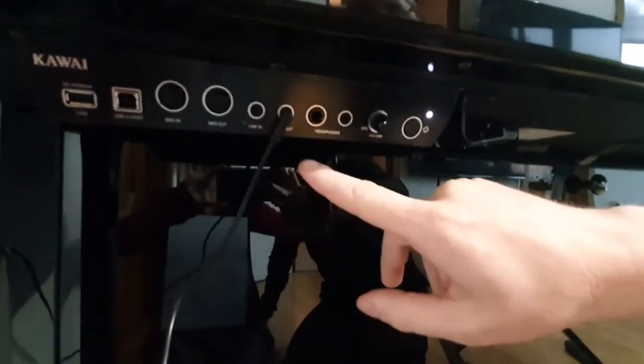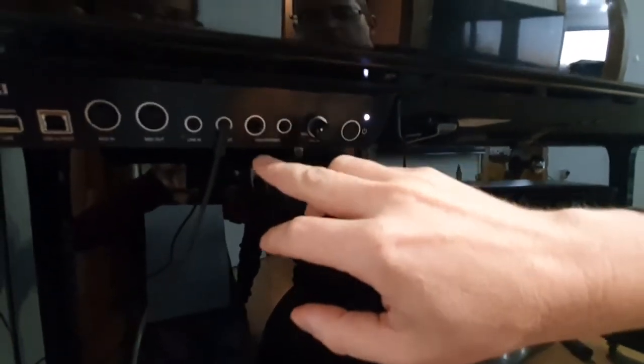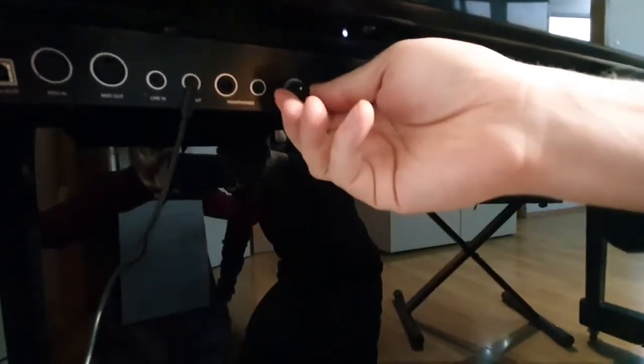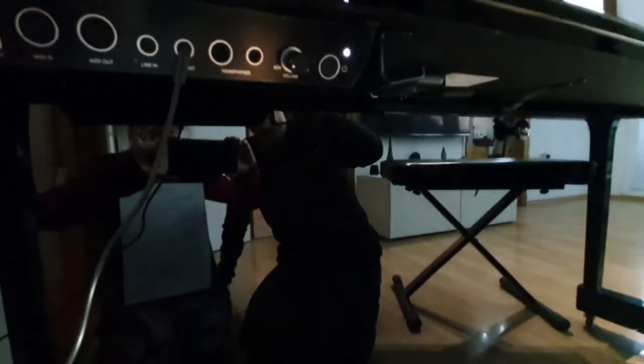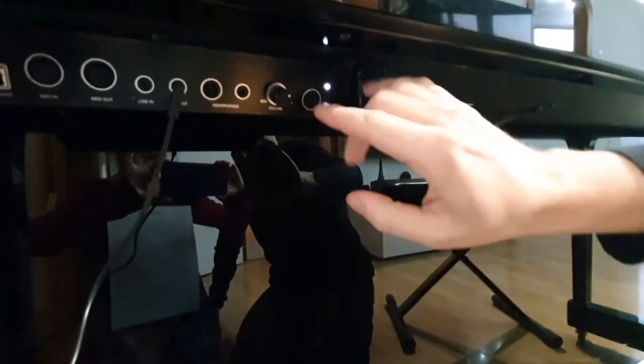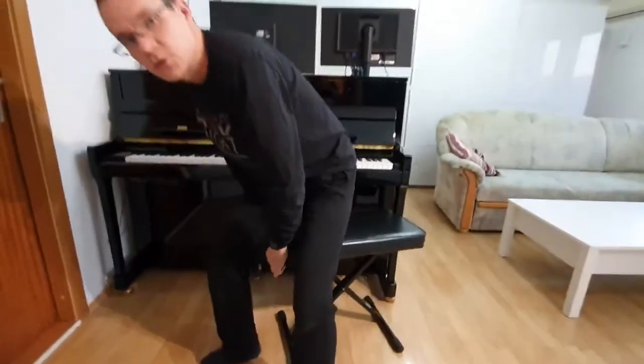There is a PA system output as well. There are also two headphone outputs — one for a big jack and one for a little jack. There is a volume control and a power on button. I hope you liked it — see you again!